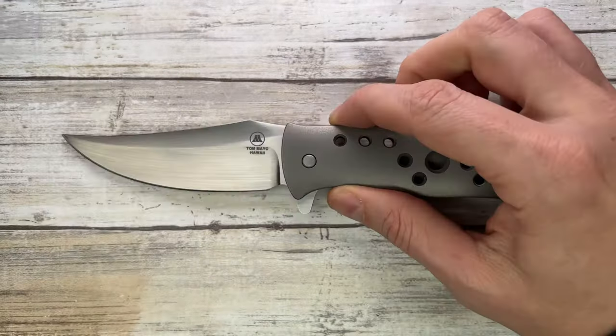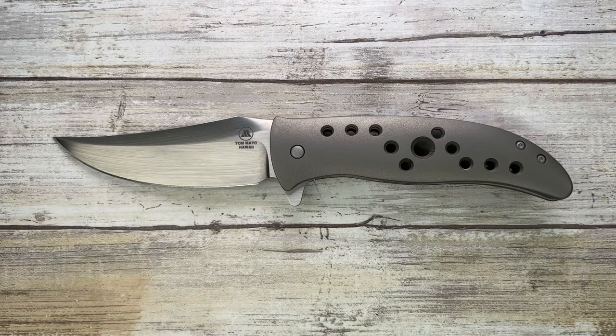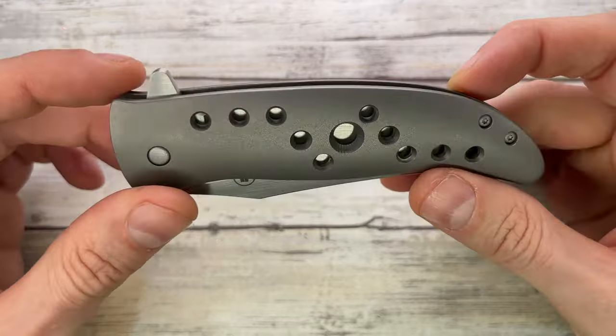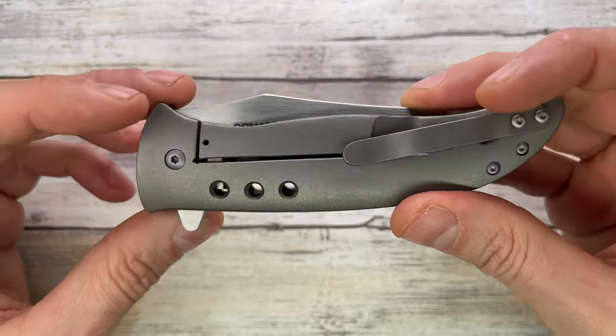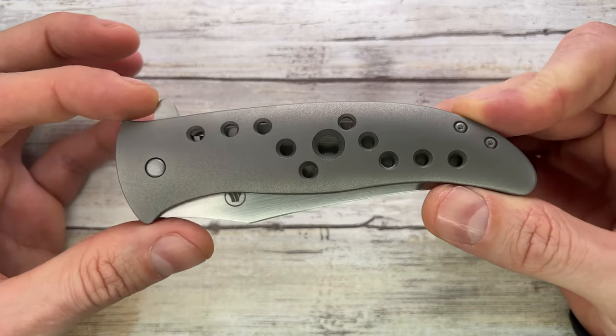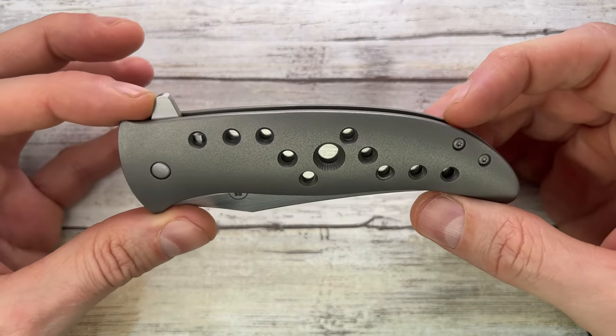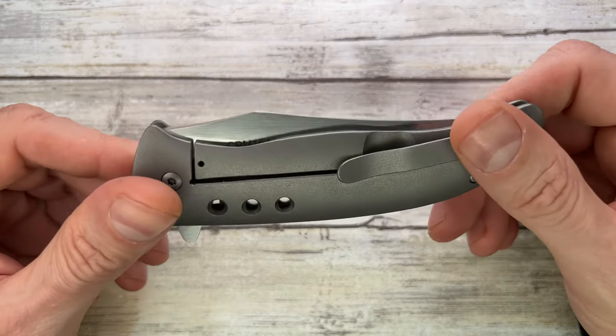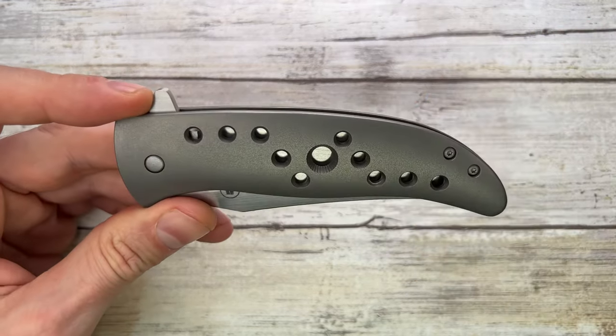This is the Hawaiian-made Tom Mayo Persian knife — the man himself. This is a custom knife, it's a titanium frame lock made in Hawaii by Tom Mayo. It's not a cheap one, but lately the secondary prices have come down a little bit, so you might be able to snag this for around $1,300 or so in that ballpark.